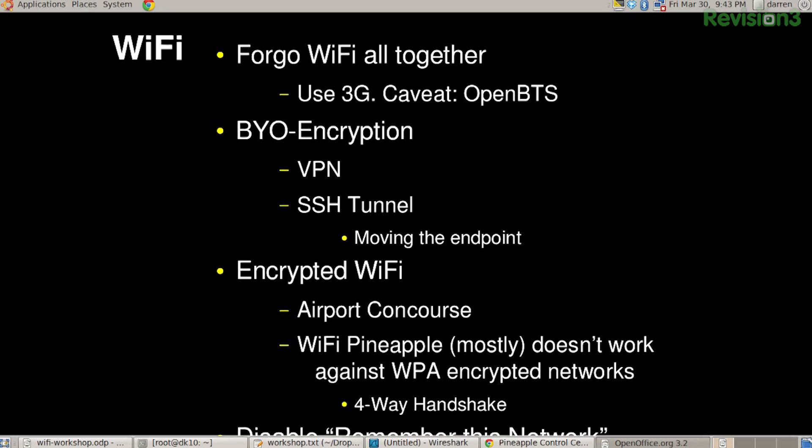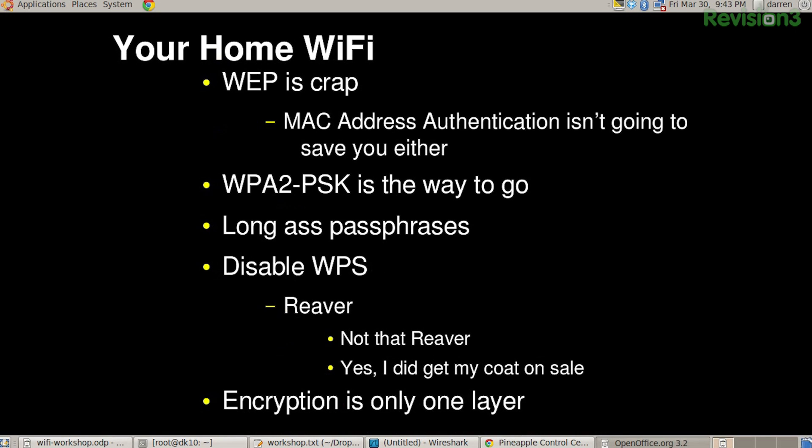You can choose encrypted Wi-Fi, but it's not going to work at the airport concourse. The pineapple is not going to work against WPA, but of course any remembered open network, it will — and there are plenty of those. Remember to forget your network when you're done with it, because unfortunately the state of the industry is that it's a manual process to remove that from your phone. For Wi-Fi at home: use WPA PSK — two if you can — with a long passphrase, like 'Mary had a little lamb' with some spaces in it. And disable WPS because Reaver is awesome.